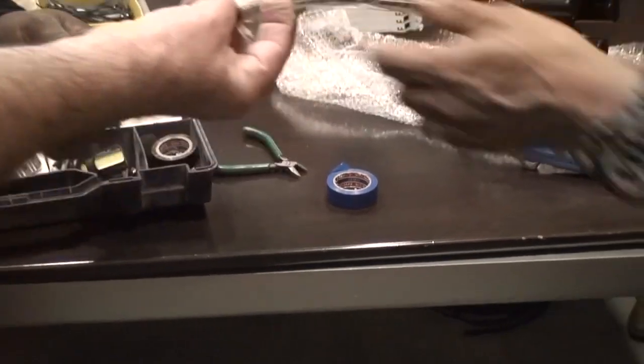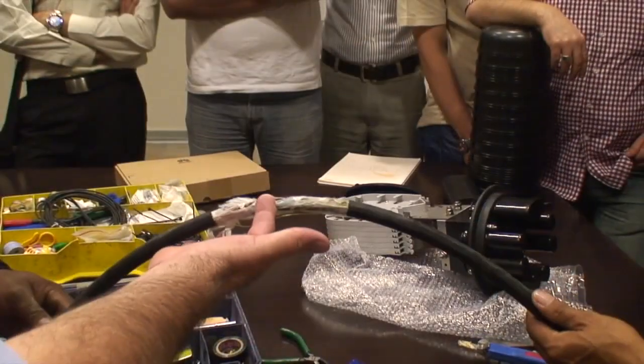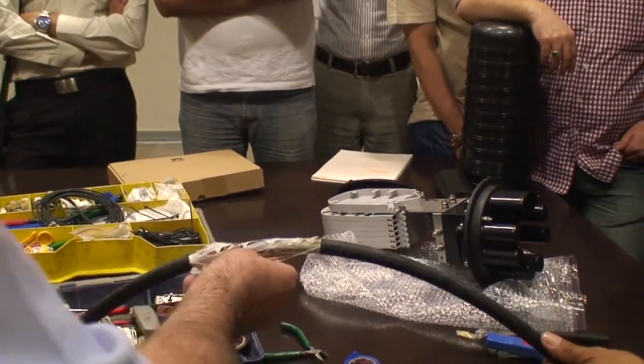What is this called? What is this called? I've got my finger on it. The cheese cutter, the cheese cutter. Okay.